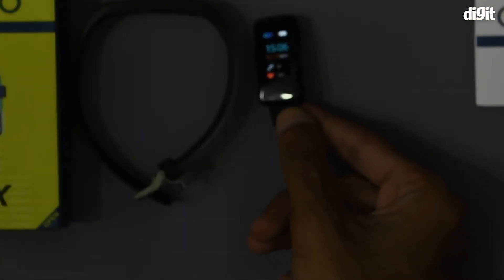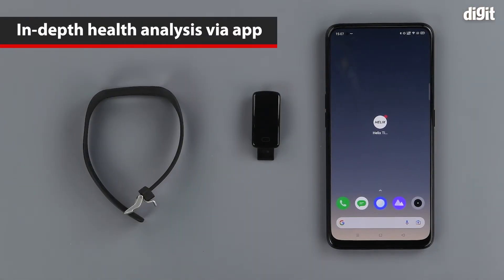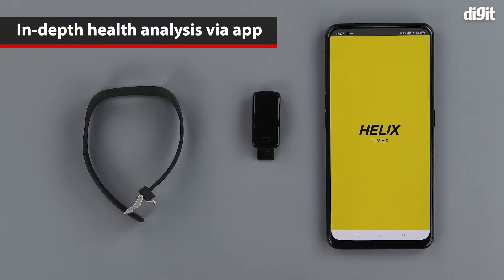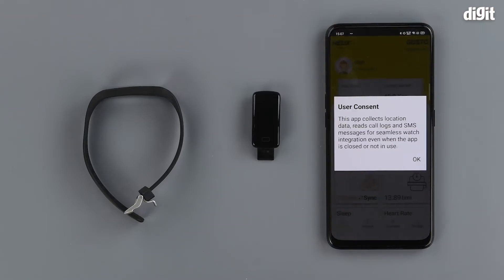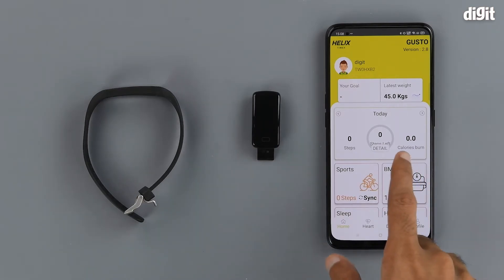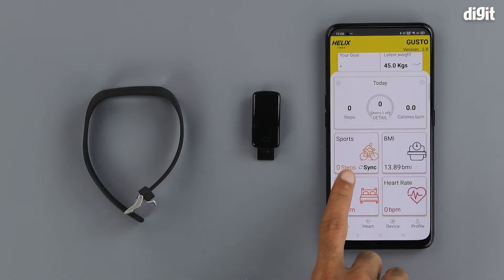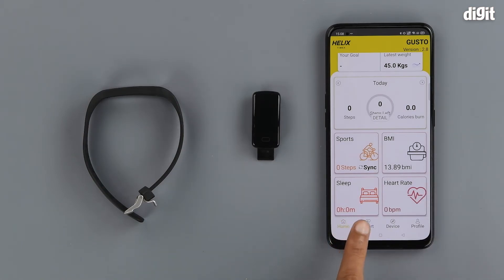The band can also be paired with the app, so let's see the app in action. Here we have set up the Helix Timex app on an Android smartphone. This is what the home screen looks like — here is your profile. Underneath that we can see the total tracking that the watch has done today. Since we have just installed and registered on the app it is not showing any information, but the more you use the fitness band the more information will be displayed. It can be used to track sports, your BMI, your sleep cycle, and your heart rate.